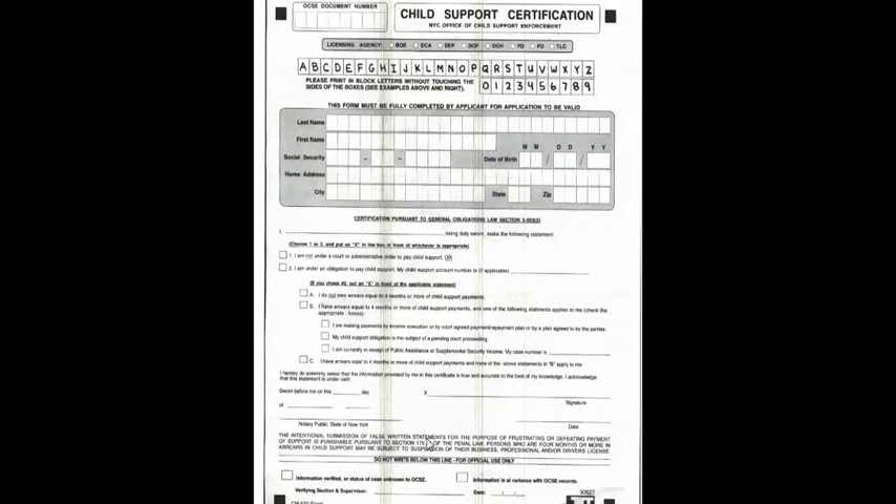Once you do that part, you get this signed and everything. If you have any difficulties obtaining any type of license from city agencies, whatever the reason is, you can always contact them with this number and see how they can help you out with the child support.